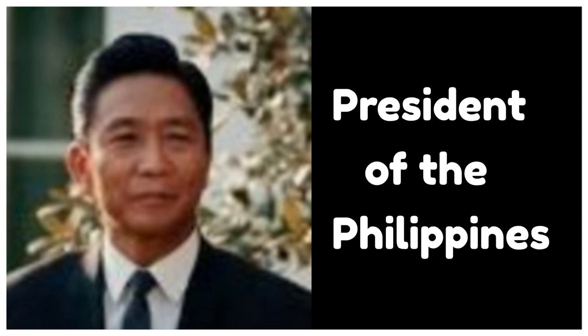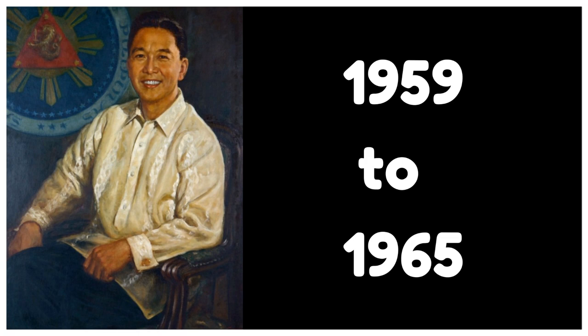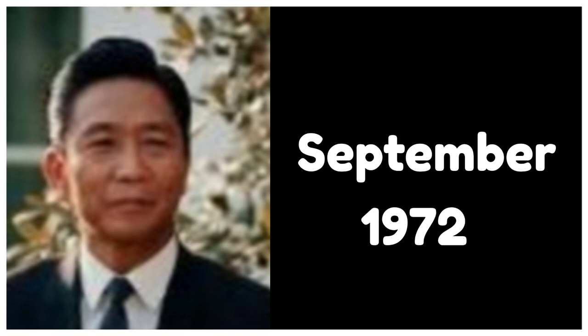Ferdinand Marcos was President of the Philippines from 1965 to 1986. He was a member of the House of Representatives from 1949 to 1959, and a member of the Philippine Senate from 1959 to 1965, before he was elected as President in 1965.